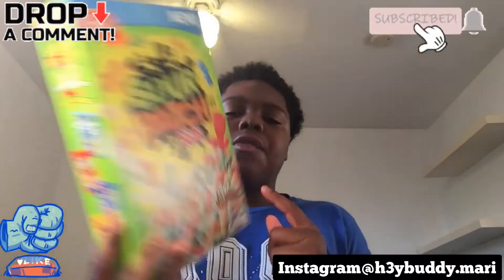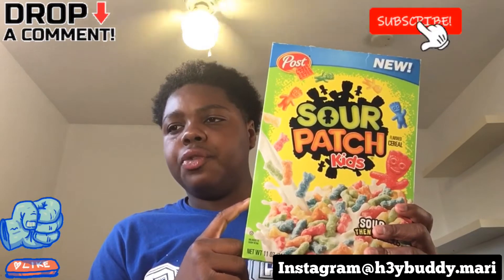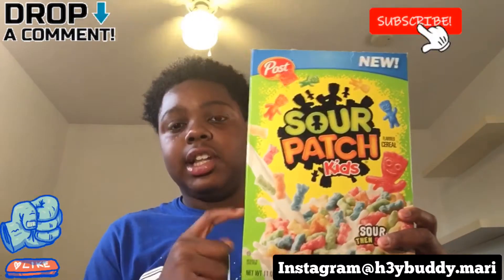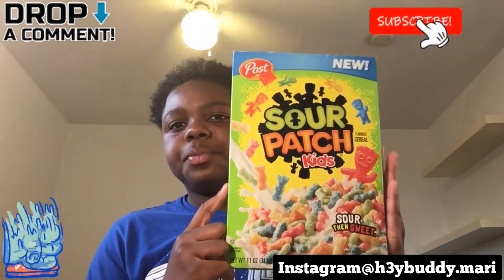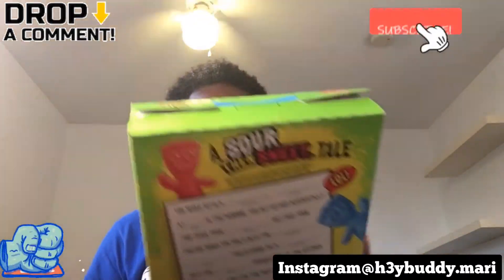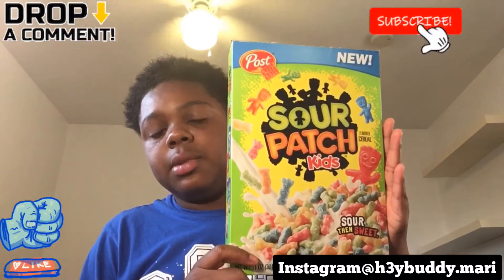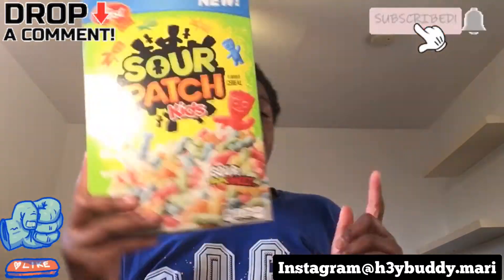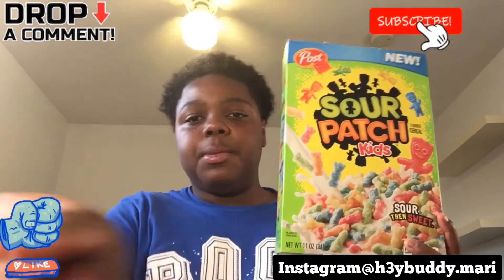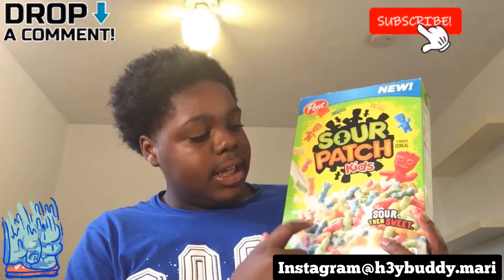If y'all wanna go cop these, y'all can find them at Walmart, Kroger — hopefully y'all can find them at a lot of places, just go to y'all's nearest grocery store, they probably got it in stock now. I literally went to the store today, me and my mom were doing grocery shopping and we seen these and got them. So if y'all go to my school, leave a comment down below and I'll bring y'all some of these to try in the morning at breakfast time. I'ma post these on my Instagram story — follow me on Instagram at heybuddymarie.